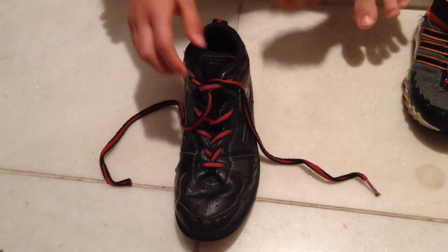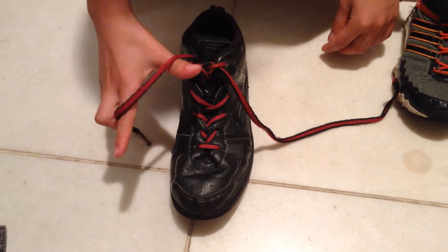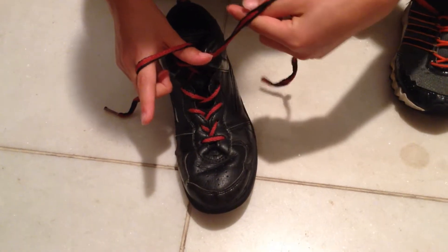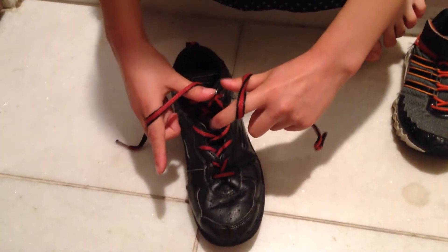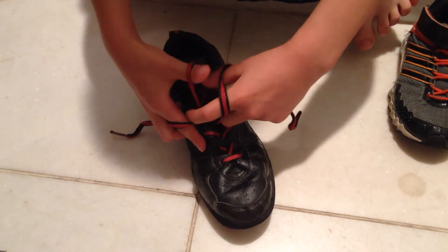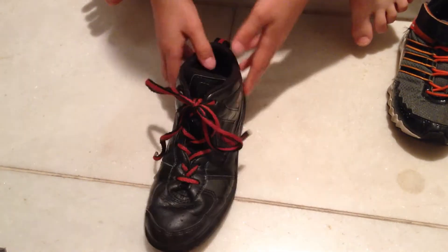And the last way is a cool way. You make an L shape, like this, and then you circle these two fingers and make an L. And this finger, the one I'm shaking, you put in this hole, and then the thumb, you put it in this hole, and then you grab the one and just pull a ribbon.